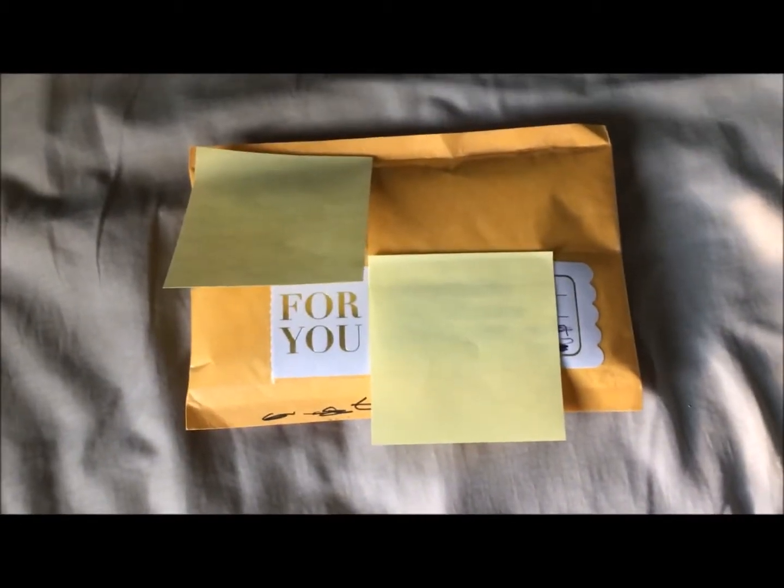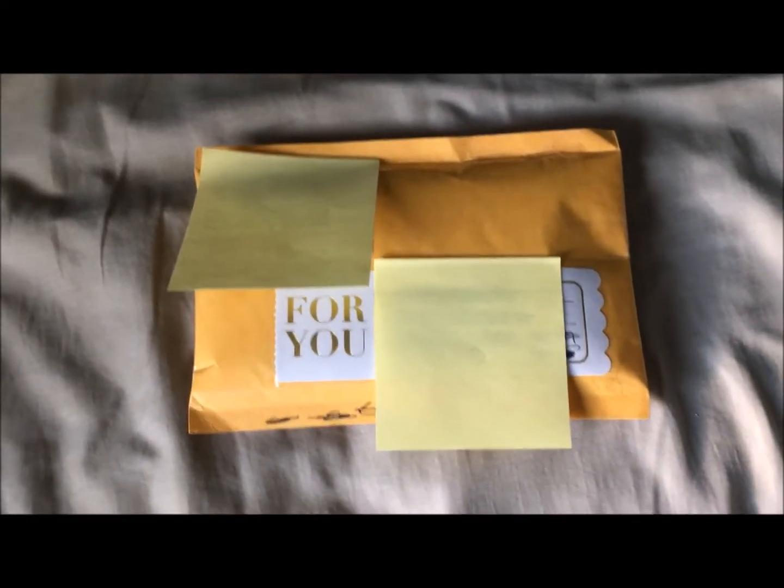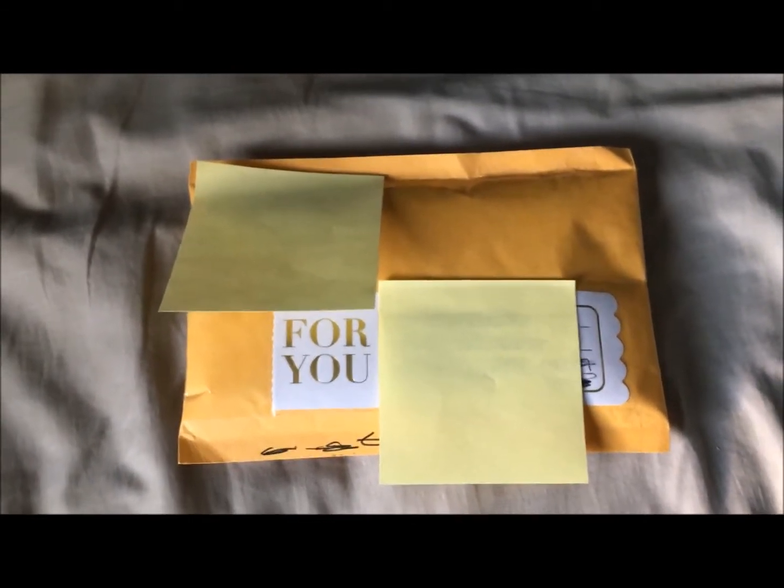It came in more than that, but I'm going to open this package up. We're going to take a look at the content, and honestly, this has probably been one of my biggest purchases I've ever made while collecting this card game, and I'm really excited to open this up and show you guys what I got.